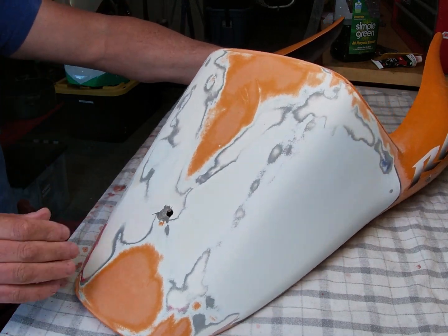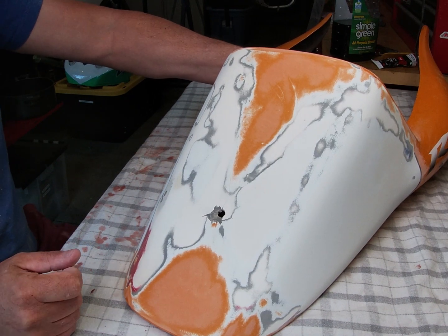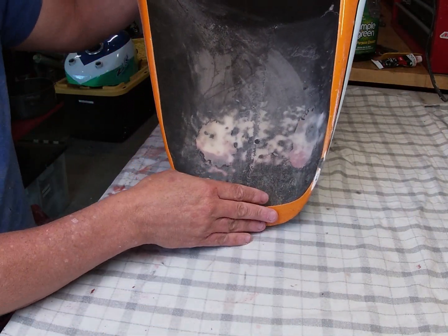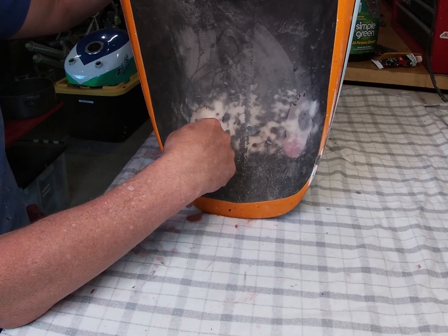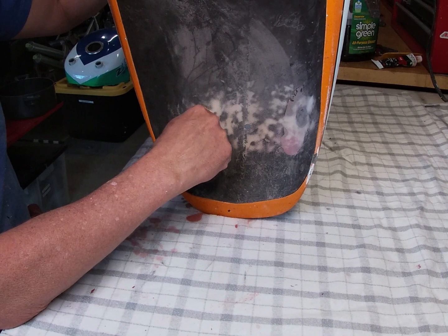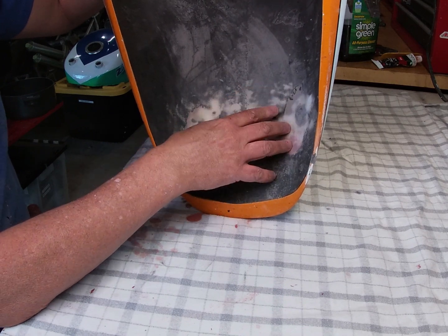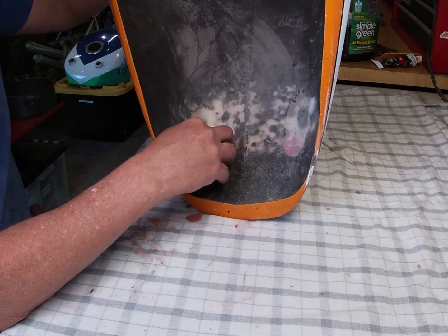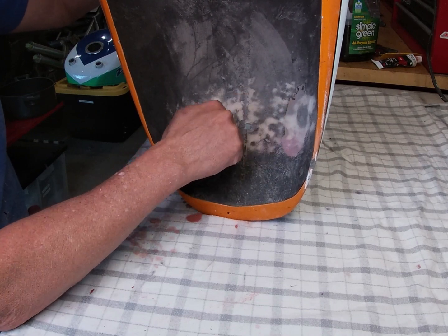I kind of touched on this technique in one of my previous videos on the VF1000R, but here I'm going to do it on a larger scale. You can see the mounting hole - there must have been maybe two other mounting holes here that have been filled. The fiberglass matting has been sanded back a couple of times so it's quite thin now. On the inside I'm going to lay new fiberglass matting down, which will give it more rigidity and strength.